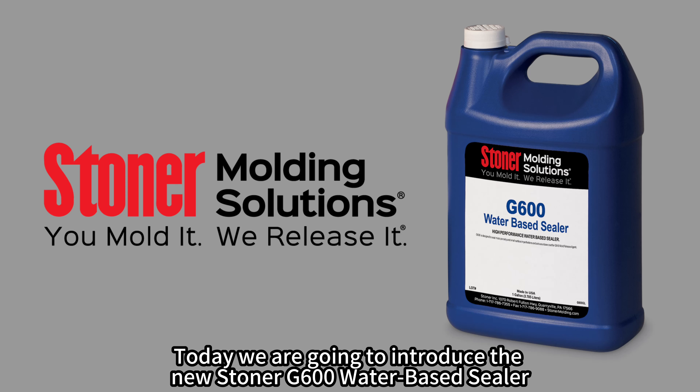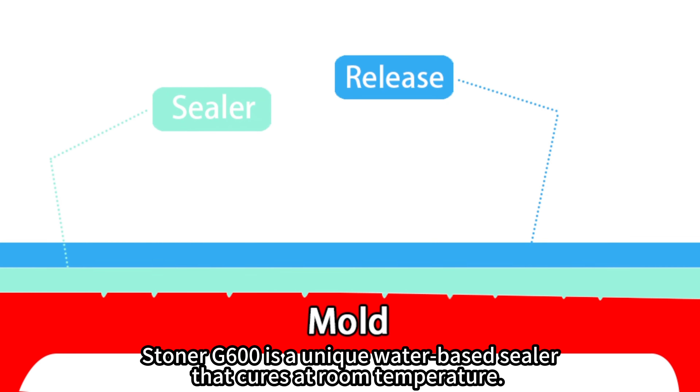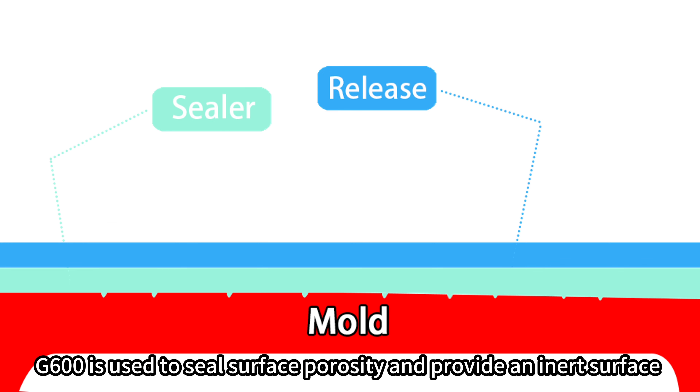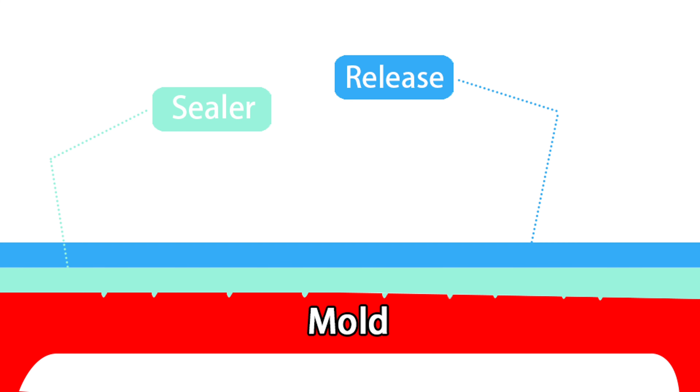Today we are going to introduce the new Stoner G600 water-based sealer. G600 is a unique water-based sealer that cures at room temperature. New or reconditioned tooling surfaces have micro porosity and irregularities. G600 is used to seal surface porosity and provide an inert surface that allows superior bonding of semi-permanent release agents.